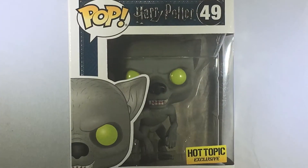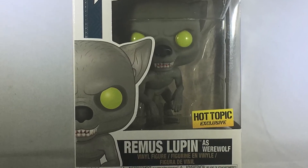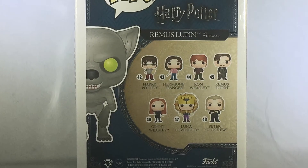Got an expansive roster on the back. I was really looking forward to this one because I wanted to get a different version of Lupin. Let's open up here and see what we got.